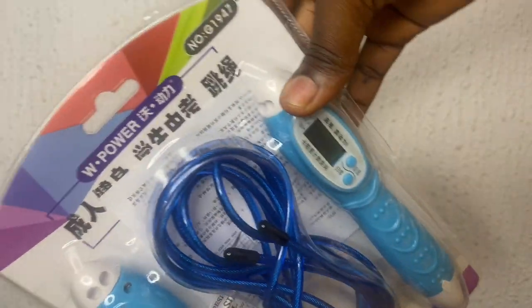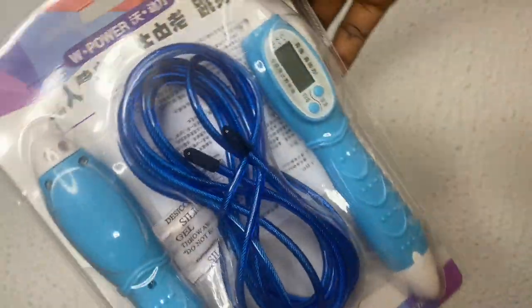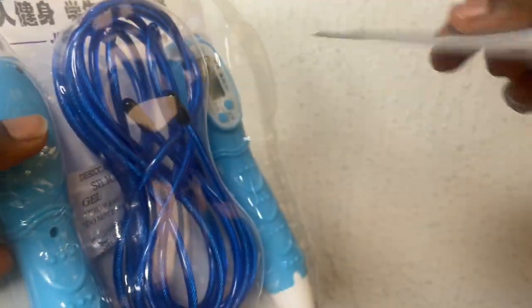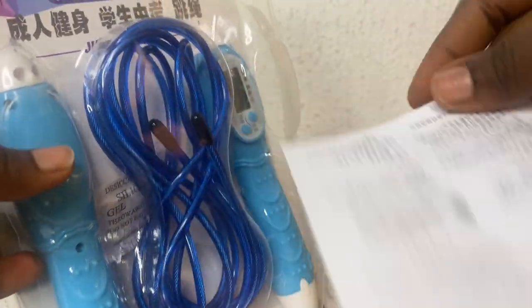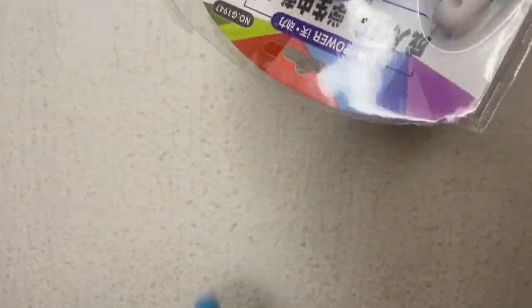Follow me as I teach you how to set up a digital jump rope. So when I first opened this, I was so confused because the manual was written in Chinese — Mandarin. I didn't know how to read or understand it, so I just dropped it somewhere. Then one faithful day I told myself: you've already gotten this, so why not just figure it out and start doing your exercises?